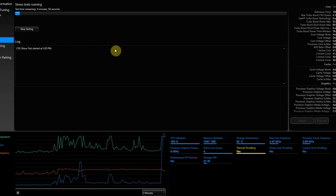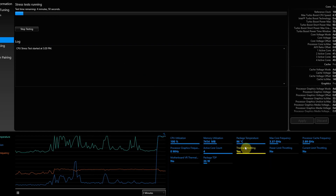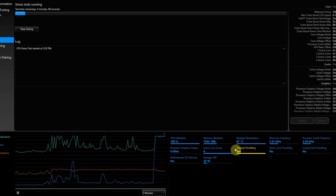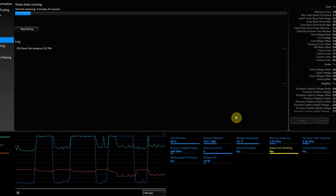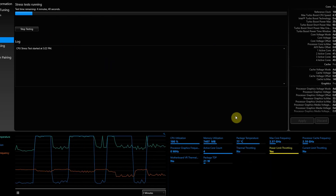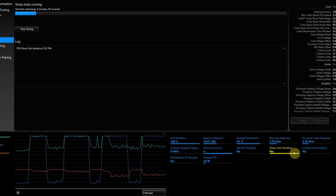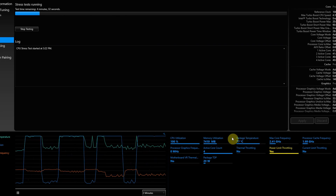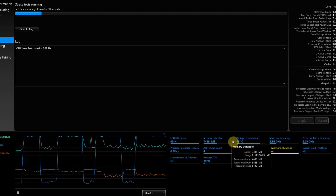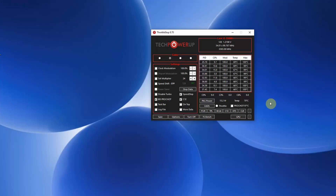If we run a quick stress test without having the turbo limited, you can see that we immediately reach temperatures of about 95 to 100 degrees and that we're instantly thermal throttling. When I instead set the limit of the turbo to 20 watts, you can see that we are limiting how much power we can push out from the processor, but we're keeping the temperature below 80 degrees with no thermal throttling going on.